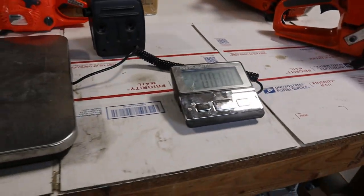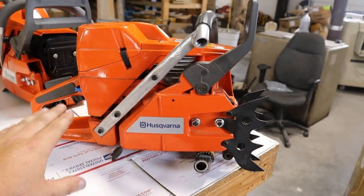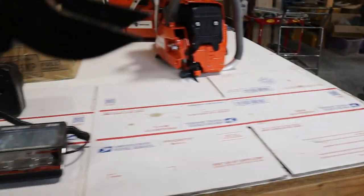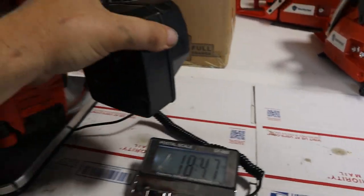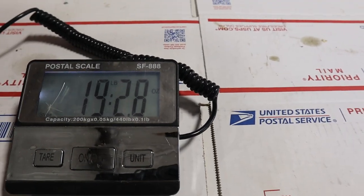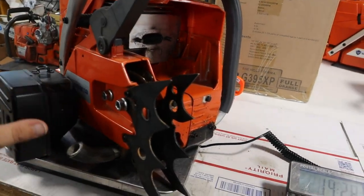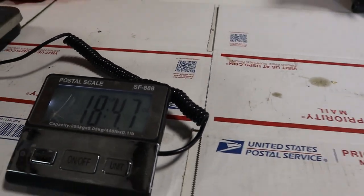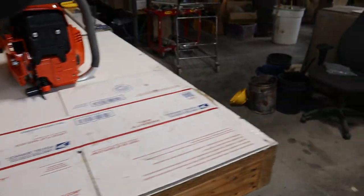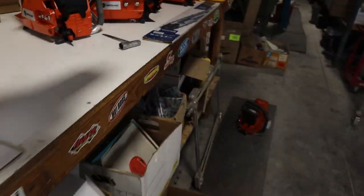Let's move to the scale. This particular OEM one — I've run it a little bit, it has some bar oil in it but no fuel, and it doesn't have a muffler. I'll throw the muffler on the scale with it to make it somewhat comparable. I'd say half a tank of oil — the OEM weighs 19.28 ounces... I mean 19.28 pounds. I'd rather have parts be quality than just lightweight.